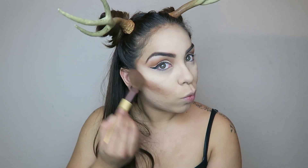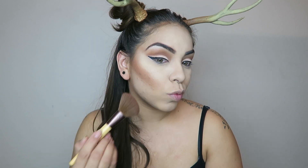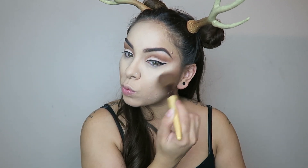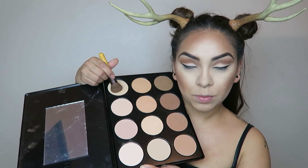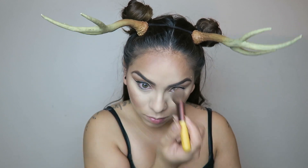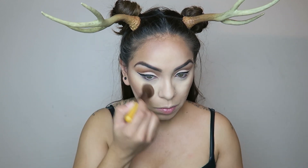Going back in with that warm brown, I'm going to start chiseling out my cheeks. You want to do your contour super thick and warm all the way around — even on the forehead, under the chin, everywhere. You want a nice warm halo around the face. Then take a light shade from the Profusion palette and place that over all the areas you highlighted with concealer to make it nice and matte and bright.